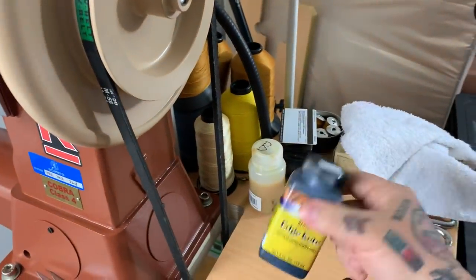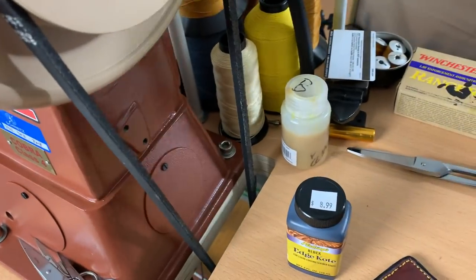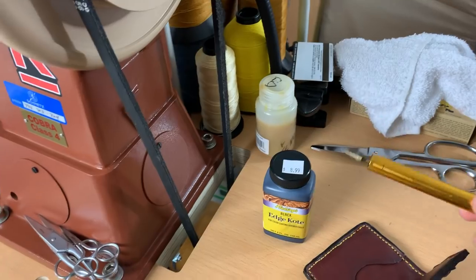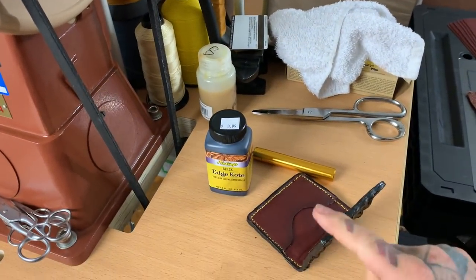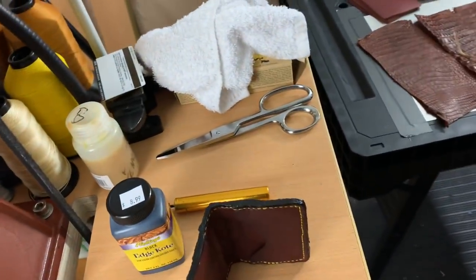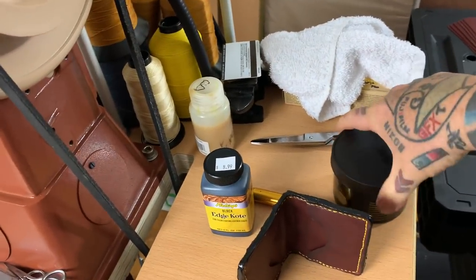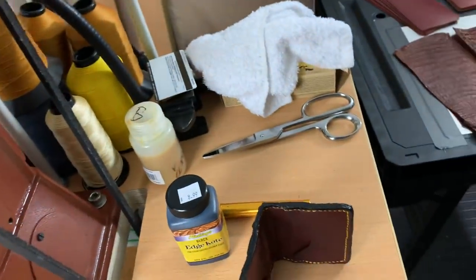When I get done sanding it, I need to take a beveler and edge-coat it — that's the edge-coating tool. I have to bevel the edge, sand it, bevel it, then grease it up with this magic stuff. After I make the wallets I have to massage it with this — I go through all the steps and massage it with this stuff.